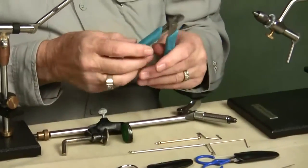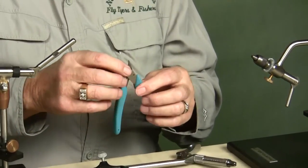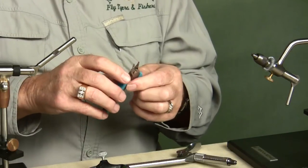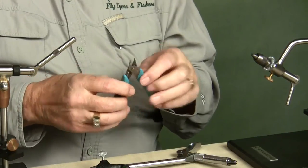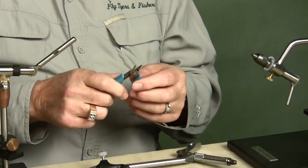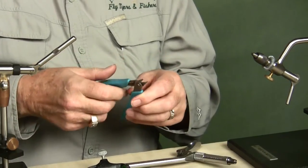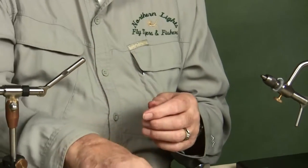I pinch the barb on all of my personal flies — I don't do it on the commercial flies, but on personal flies I do. If you're going to pinch the barbs, don't just get a pair of plain old needle-nose pliers because most needle-nose pliers are serrated up at the tip. If you pinch a hook with that serrated tip, many times you'll break the hook. These are smooth-jawed. I've pinched so many barbs with them, but get a pair of smooth-jawed pliers.